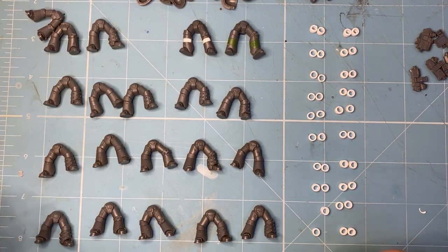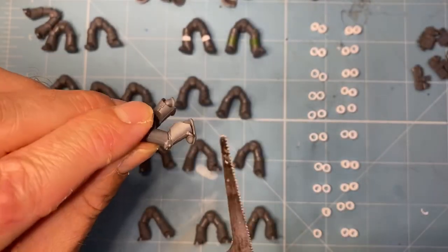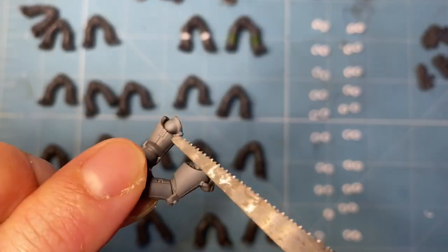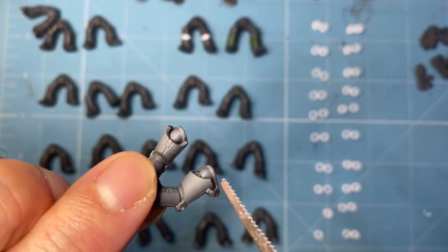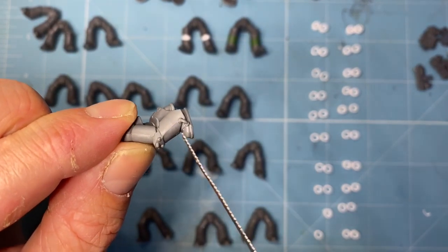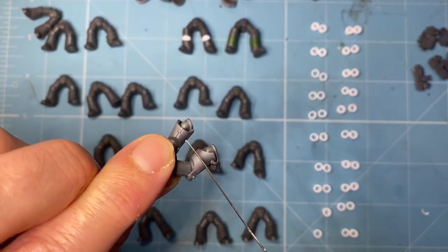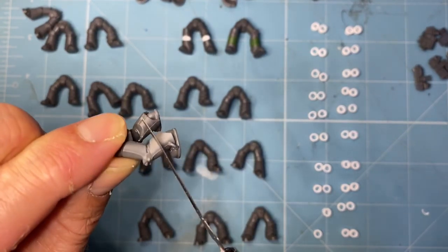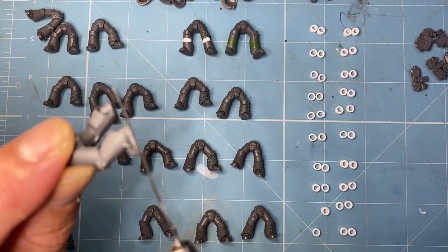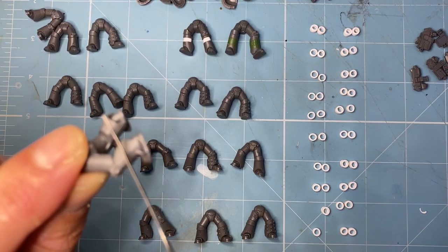Cutting these ones is a bit easier. The only thing to look out for on these is really the stuff at the back - there's very little detail there, and we can sculpt that back in with the green stuff at the end. You want to leave the mold lines on and I'll show you why when we stick it together. We're going to be cutting just in the middle, and you keep the cut parallel to the bottom of the foot.